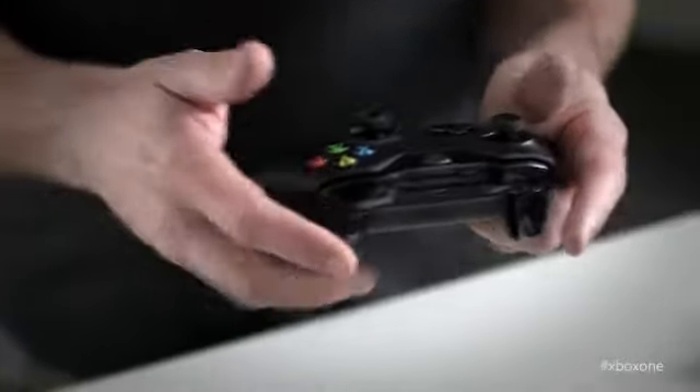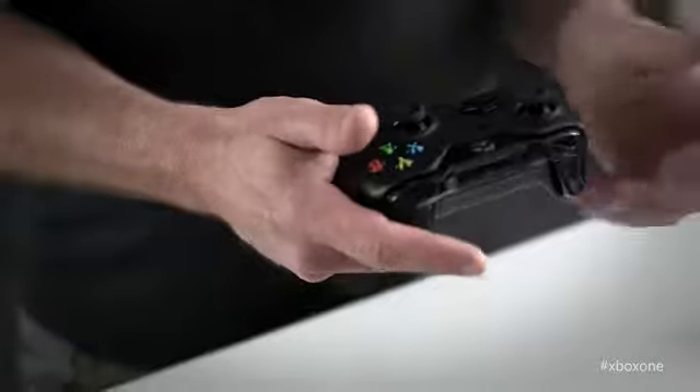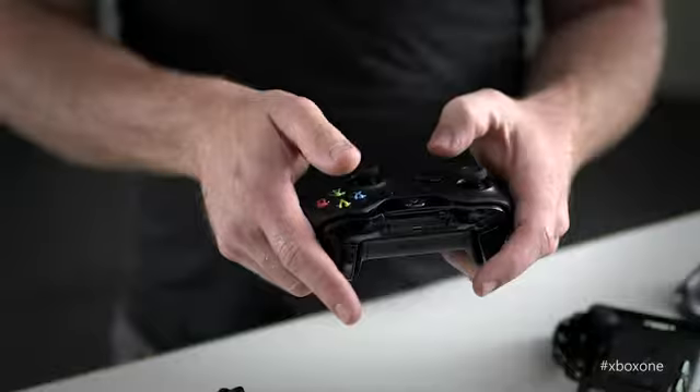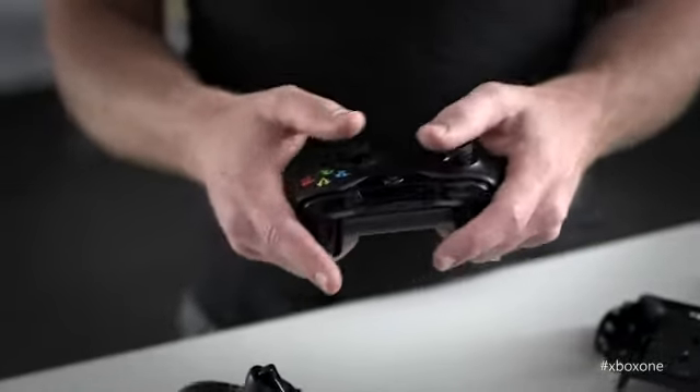I want to talk to you about three things: precision, comfort, and realism. Core gamers know there's a lot of different ways you hold the controller. As a first-person shooter guy, I'm really about how fast can I pull this trigger, how fast can I hit this bumper to active reload. Having those experiences, you understand what's important to a core gamer and what's really going to influence their gameplay.